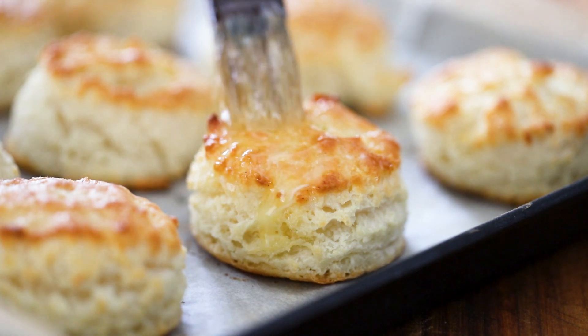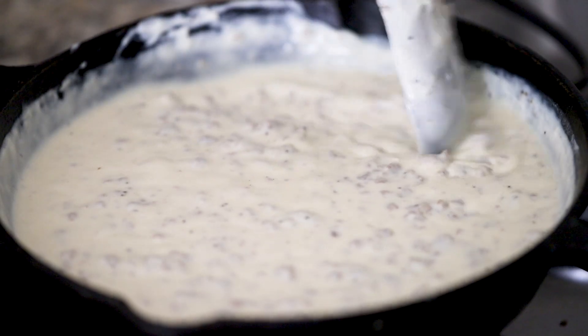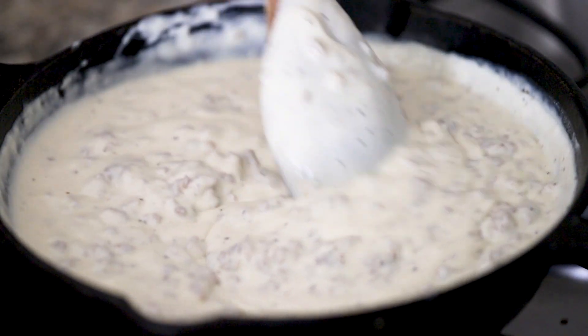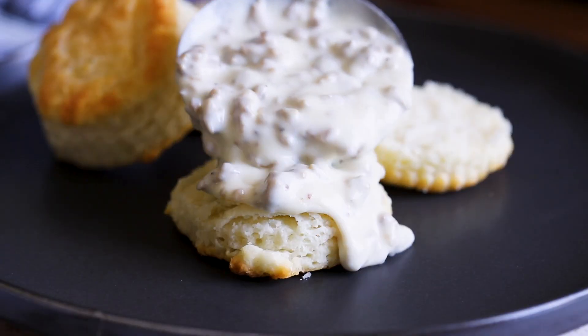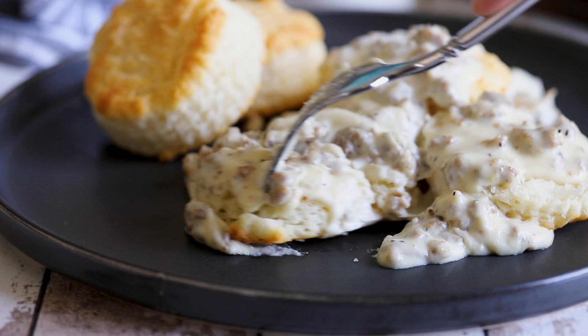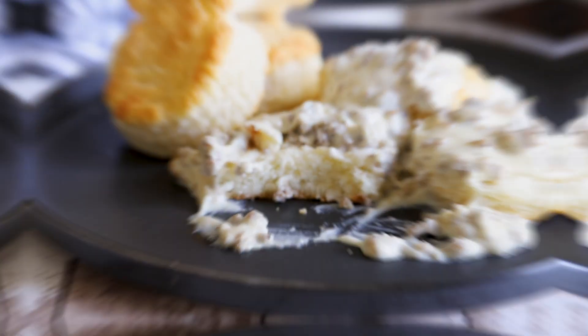Today we're making homemade southern biscuits, and we're making homemade sausage gravy, and we're putting them together! This is the epitome of breakfast comfort food. The epitome! It's the gold standard, and it is my favorite thing.